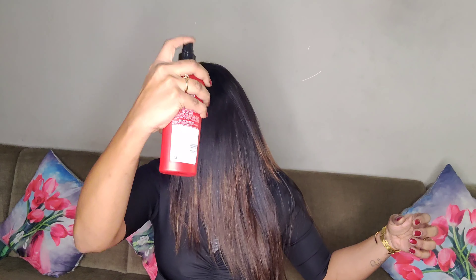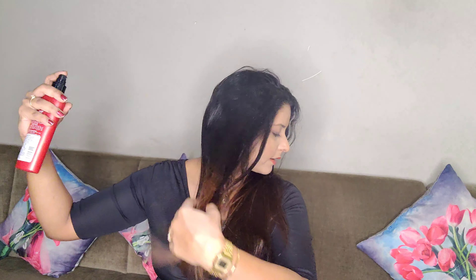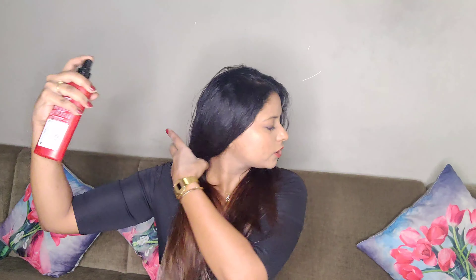First things first — because I am going to use heat on my hair, I am going to use this Tresemmé heat protectant keratin smooth serum spray, and I am going to spray it all over my hair. It smells amazing, guys, it's really amazing. This is going to protect your hair.